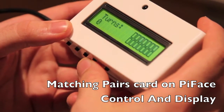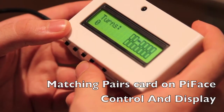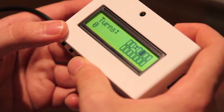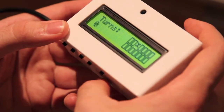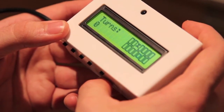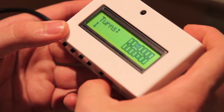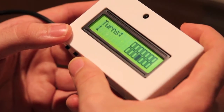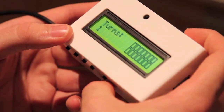Then you can select the card you want and it will turn over — so this is an X. We're going to go for another random card, and this one is a tick, so those don't match. You can see the turns have increased, so the aim of the game is to match them in as few turns as possible.